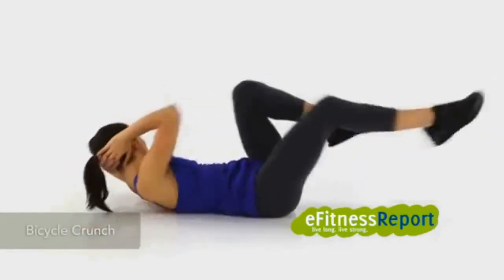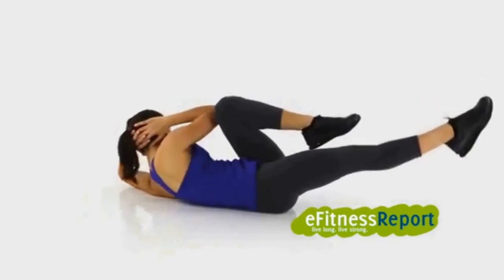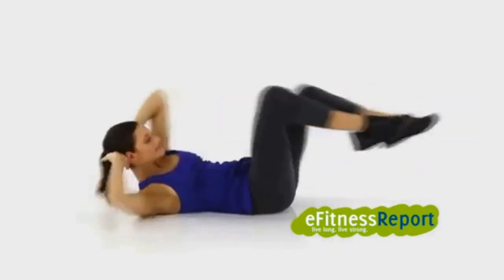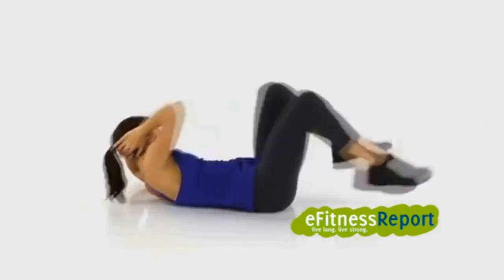Bicycle crunch. Lie on your back with your legs straight and your hands to the sides of your head. Raise your head and shoulders, bringing one knee towards your chest and the opposite elbow to this knee, twisting your torso. Twist to the opposite side using your other leg and elbow.